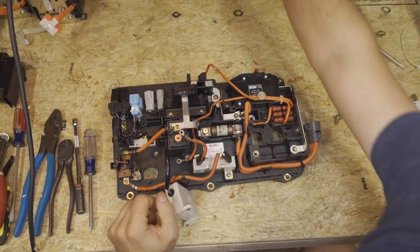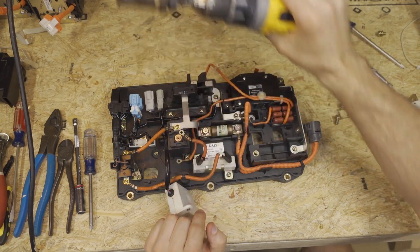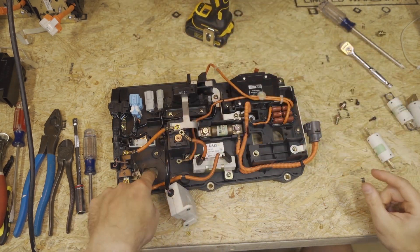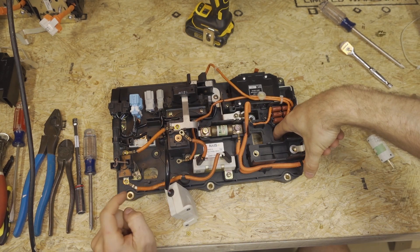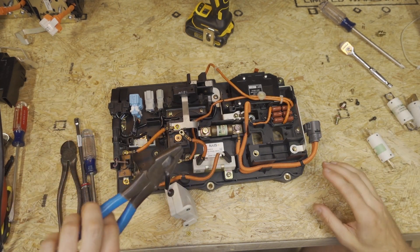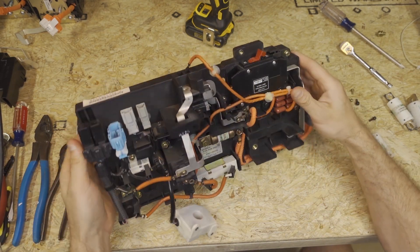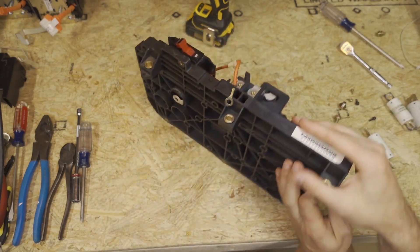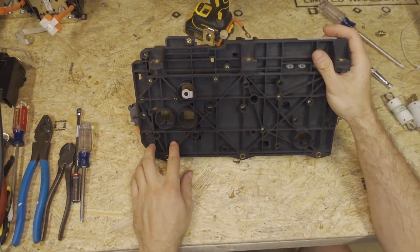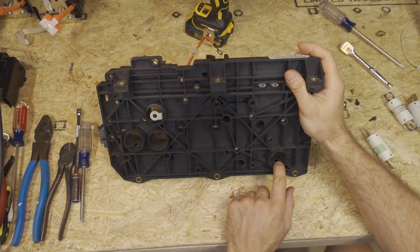We need to take a one and a quarter inch, which is a 32mm hole saw, and drill two holes — we need to widen this hole out and this hole out. I did the prototype ones with just nippers, cutting them out, but it's much easier to use a hole saw. If you don't have one you can do it without it. It's going to be this hole right here and this hole right here.